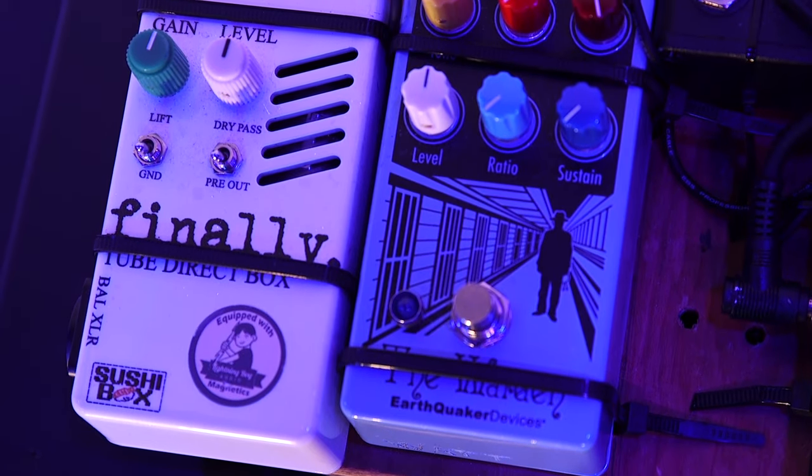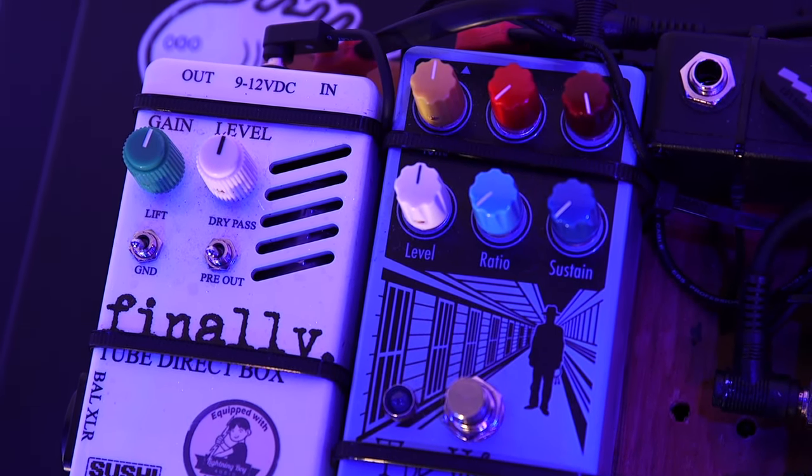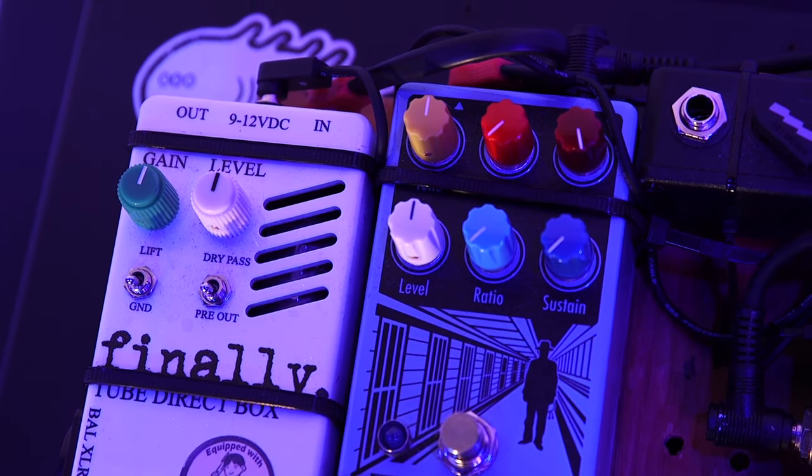This guy is from a Chicago guy — Sushi Box FX. This is a cat named Nathan; he makes them one at a time. All of this is a tube, but he runs it at 350 volts. Because the amp is a transistor. These days, Class D is the way to go.